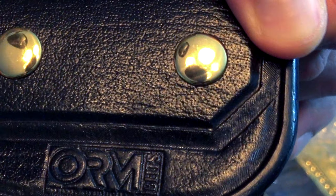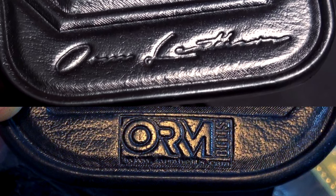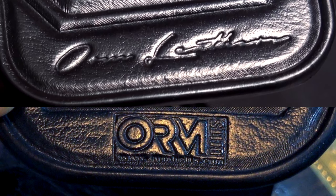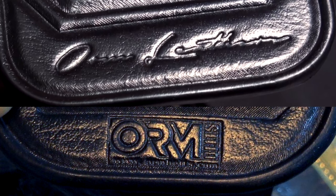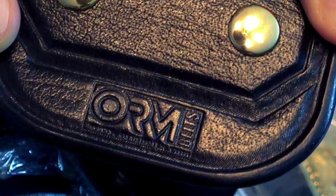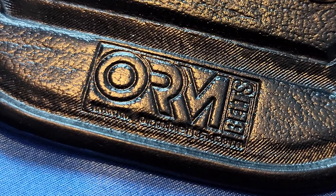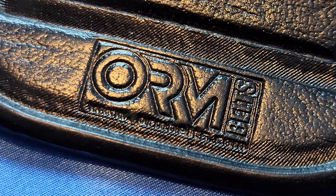And here's the new Orm's stamp. I gotta say, I kinda like the older one a little bit better. I guess it looks a little more elegant, and in my eye it's a better complement to the belt. But I get why he changed it — brand recognition and such. The new one pops and it's easier to identify. So I get the change.